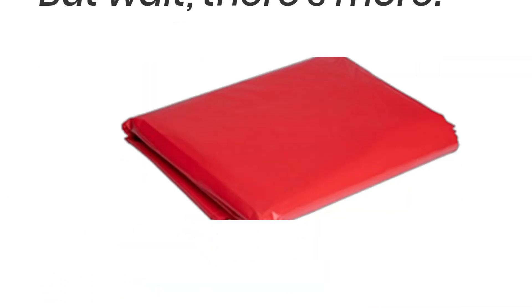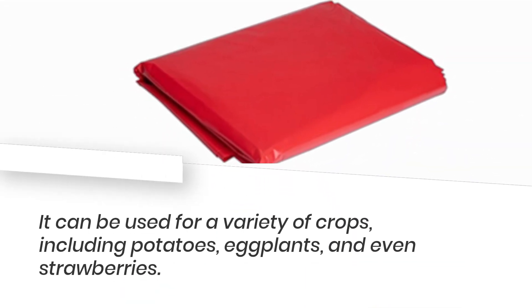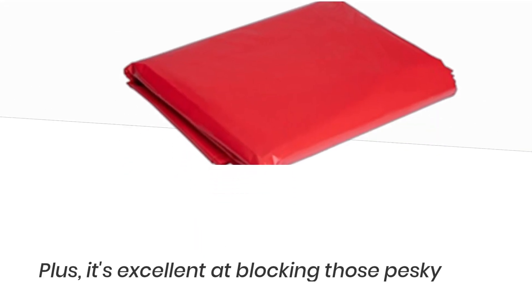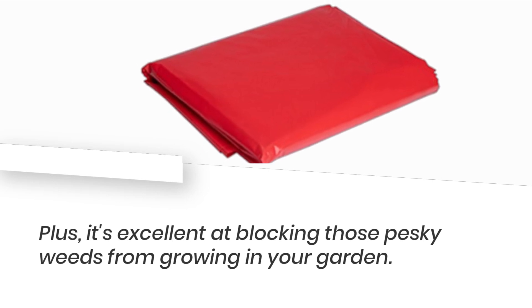But wait, there's more. This red mulch film is not just for tomatoes. It can be used for a variety of crops, including potatoes, eggplants, and even strawberries. Plus, it's excellent at blocking those pesky weeds from growing in your garden.